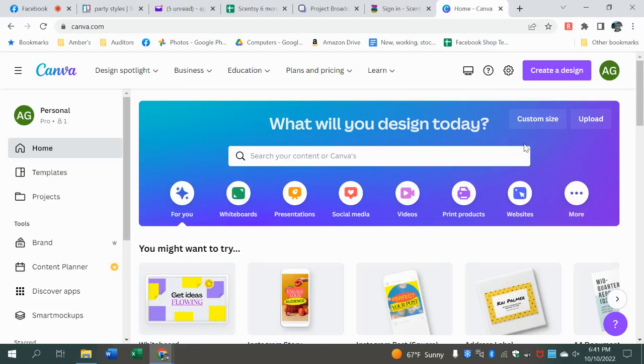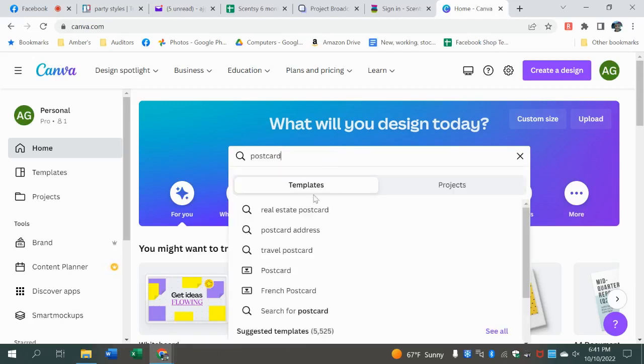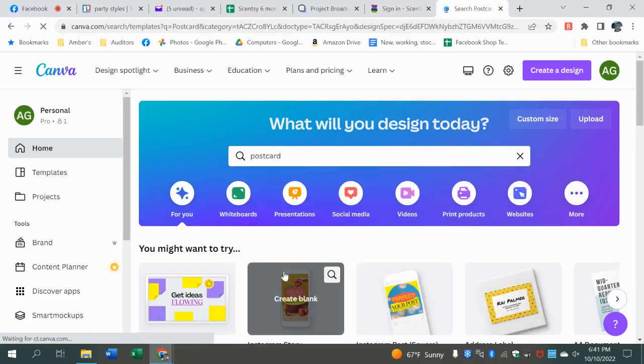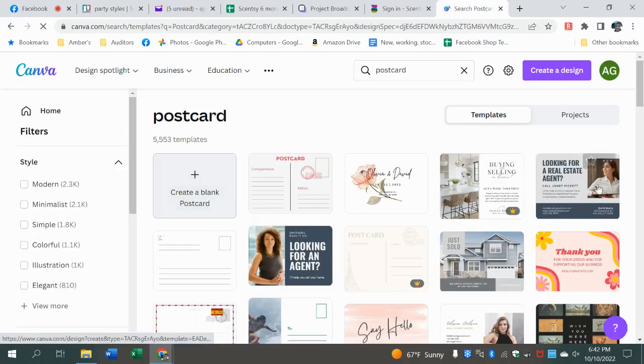What we can do is go in and do a postcard. Say we want to make a thank you postcard to stick in the mail. So we're going to go here to postcard. You can create a blank one, or you can search through the templates.